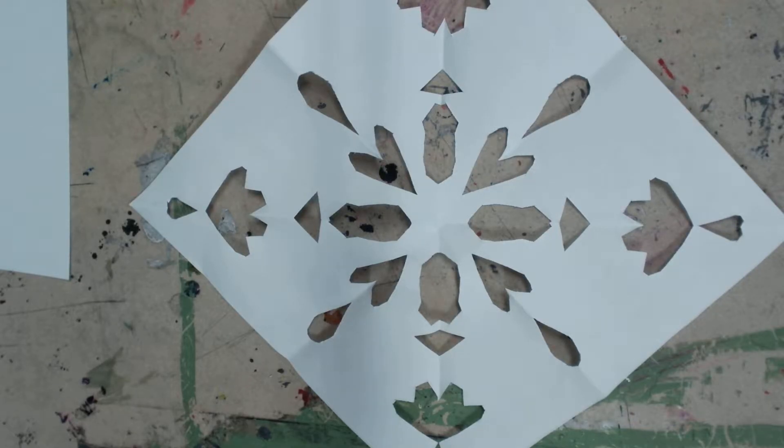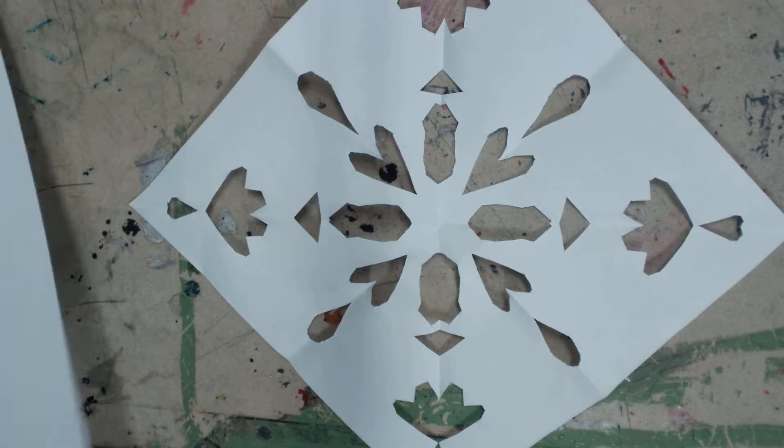Today I'm going to show you how to make a snowflake. You need a piece of paper and scissors.